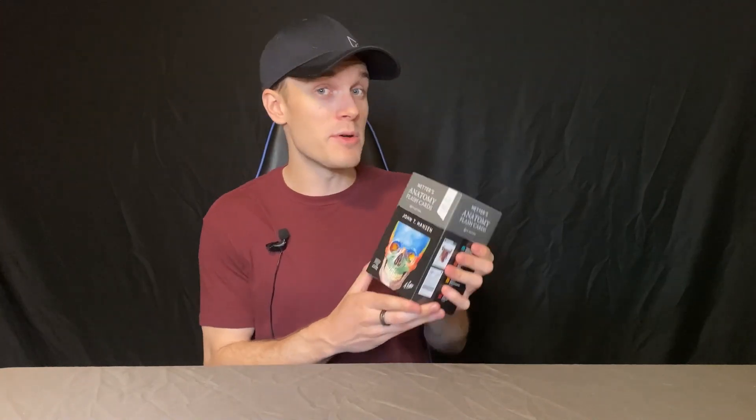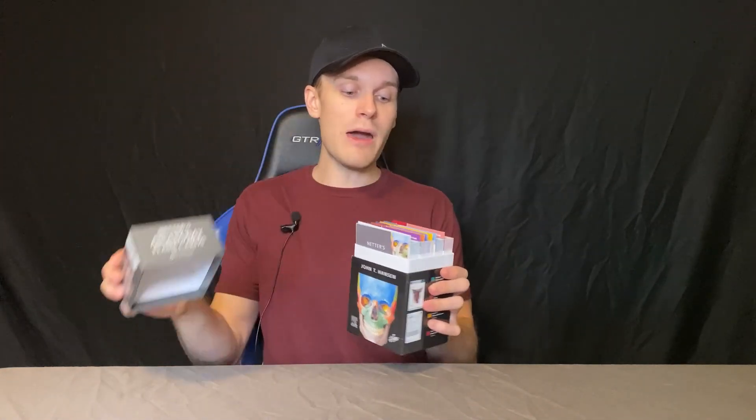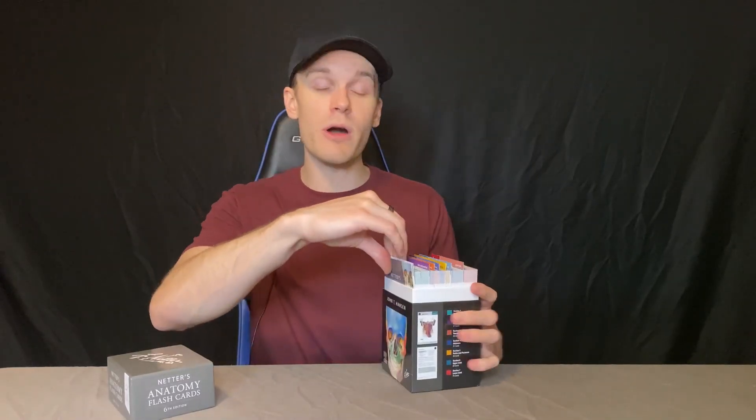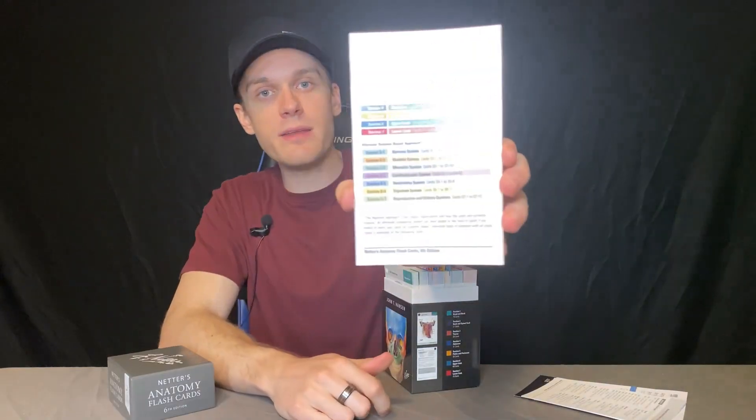It covers, dare I say, almost everything. I mean, look how many flashcards there are — you get pretty much almost everything. What's cool is that they're all color-coded and organized for you. They give you a rundown of the table of contents that you can find in here, which is fantastic, so everything is easy to find.